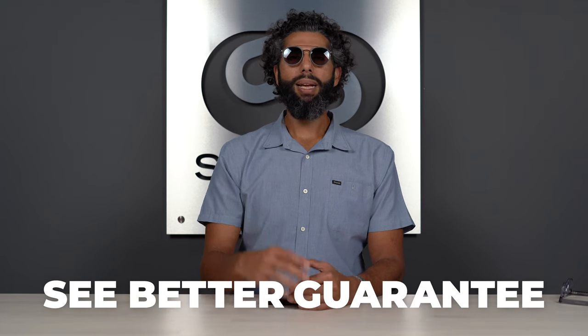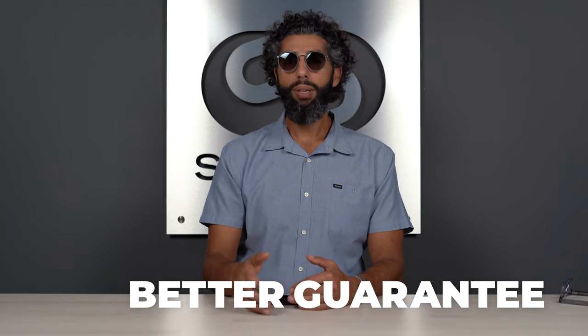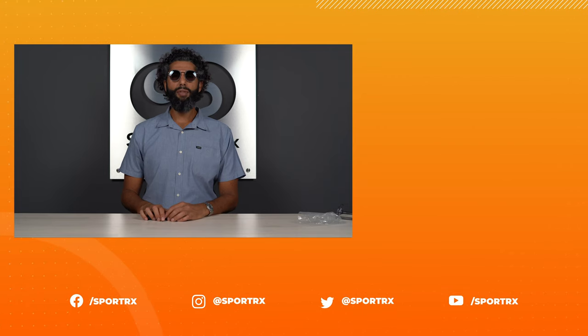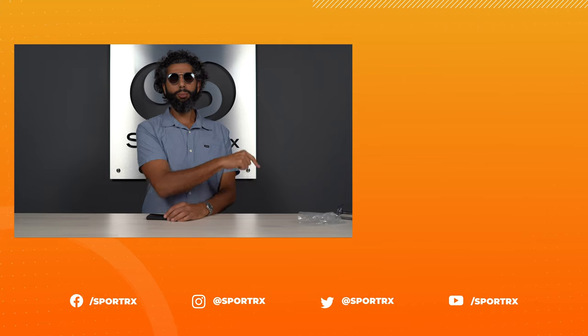If you don't love your glasses, we have this amazing See Better guarantee. Basically, we take care of everybody — shipping both ways is on us, we have no restocking fee, everything's refundable, everything's exchangeable. We really just want to take care of you. Aloha! If you're not even and keel enough and you want more content, check it out over there, and down below are all our social media links.